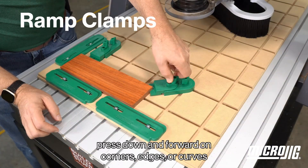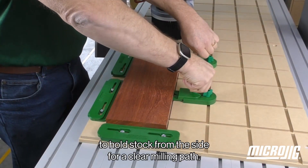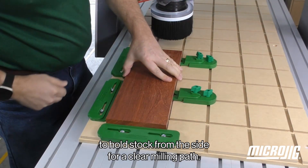Two ramp clamps press down and forward on corners, edges, or curves to hold stock from the side for a clear milling pad.